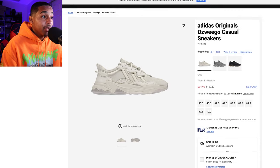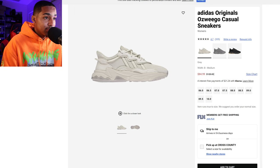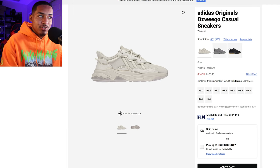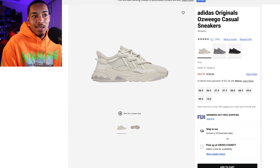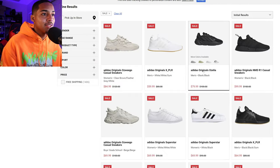Adidas is not shy about making a sneaker that looks fairly similar to a Yeezy. Another example is the Oswego, an Adidas Originals branded sneaker that looks similar to the Yeezy 500. The price on it is $120 for a women's size, and it does look fairly similar to a Yeezy 500 — and Kanye didn't say anything vocal about this one.